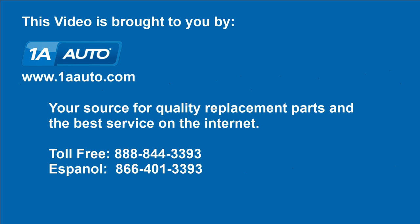We hope this helps you out. Brought to you by www.1aauto.com, your source for quality replacement parts and the best service on the internet. Please feel free to call us toll free 888-844-3393 — we're the company that's here for you on the internet and in person.